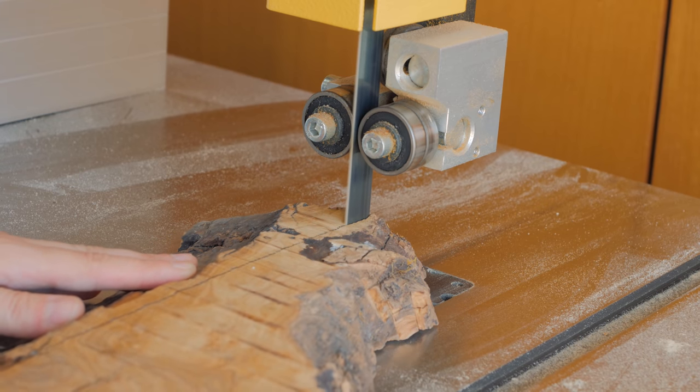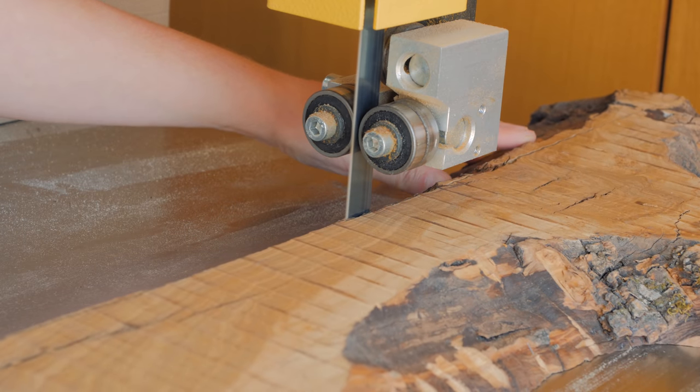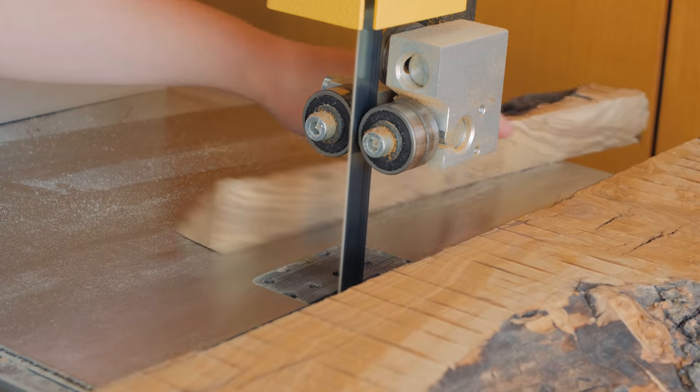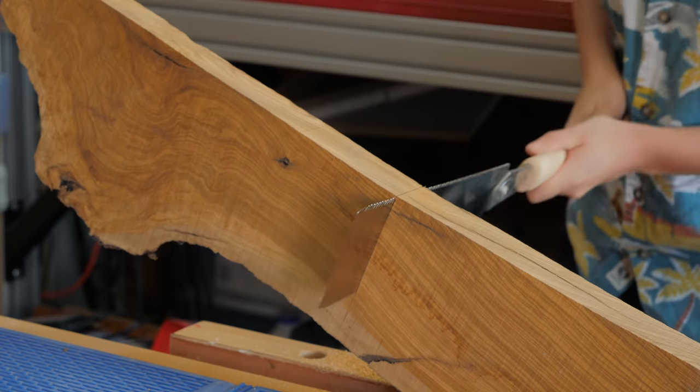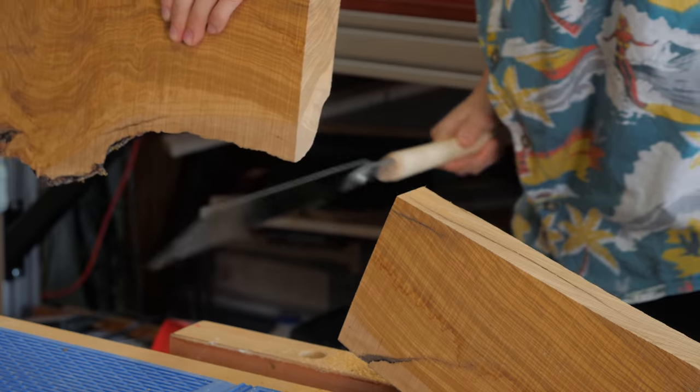It was really confusing to understand where the cracks would go on the opposite side, but eventually I decided to cut a straight edge and go from there. I also cross-cut the piece making sure I had enough length to get my strips.